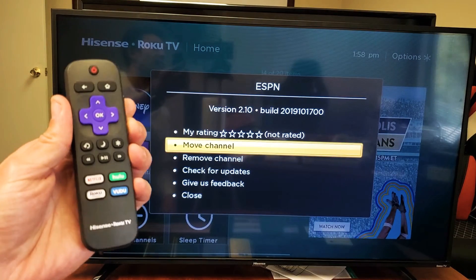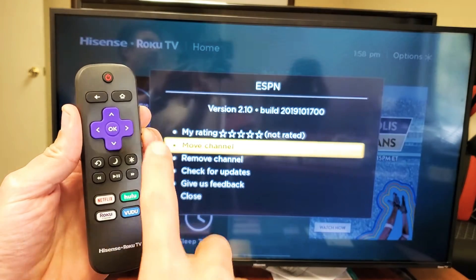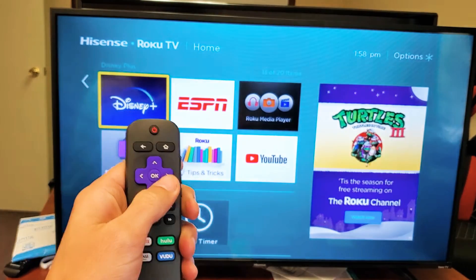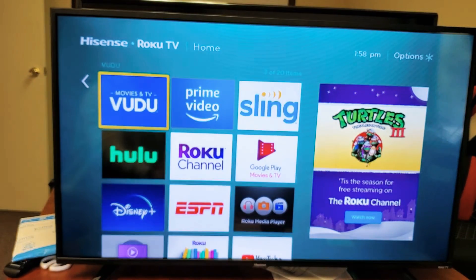The first thing I want you to do is go ahead and grab your remote, and press on the home button. Now go ahead and move over to the right, and let's go to the app that you want to move. You can see all my apps here.